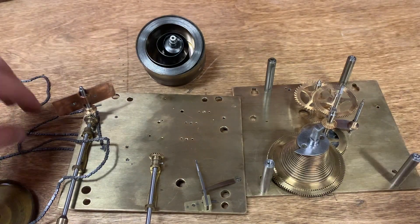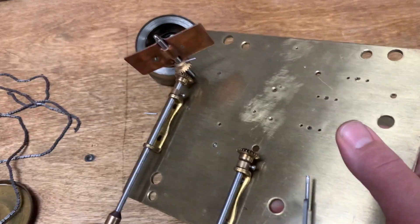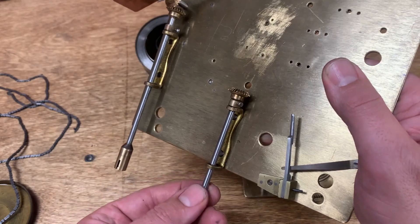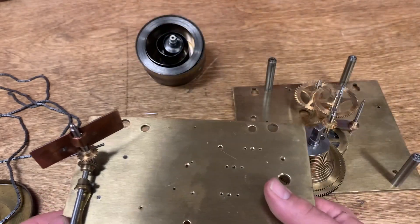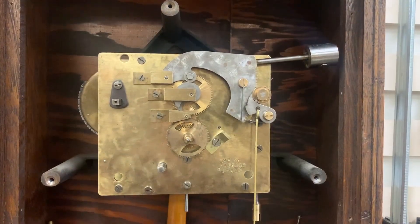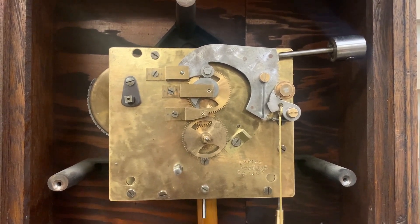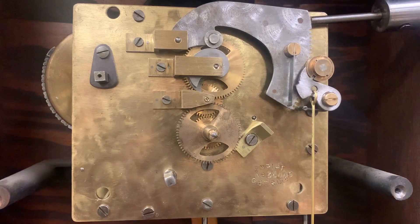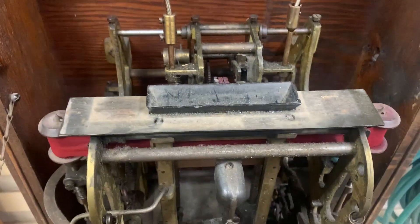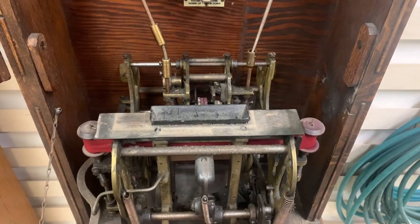I also wanted to point out the bevel gears, which are kind of unusual in a clock like this, and these drive the lower mechanisms off of the clock. I'm going to go ahead and get it back together. We are reassembled, re-lubricated, and back in the clock. Everything looks great. We've got the fusee wound back up, and I'm going to test this for a few days to make sure everything is solid. In our next part, we will attack this mess. Should be exciting — thanks for watching.